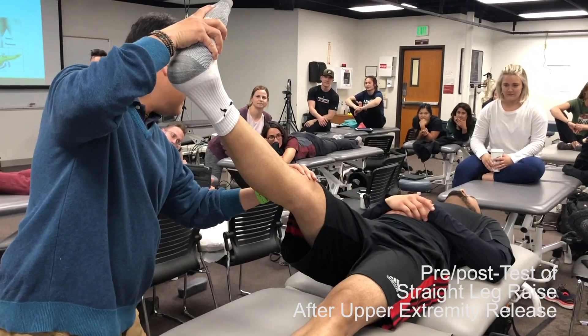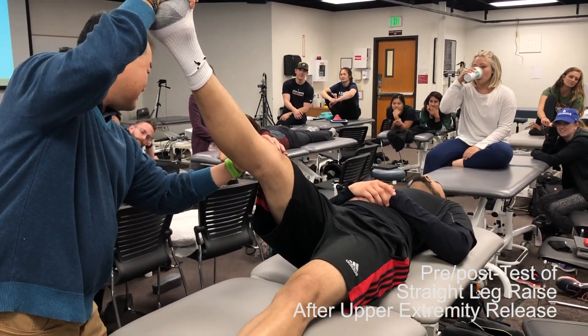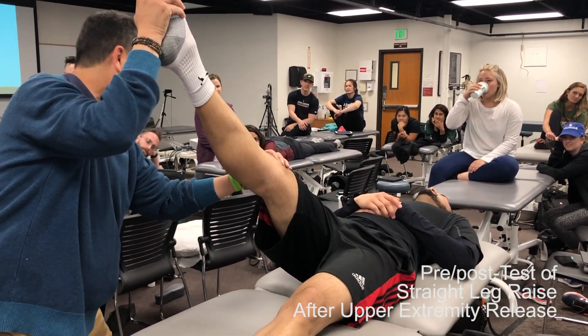There was another section which was pretty cool about how he did a pre-test on a straight leg raise for the lower extremity — the leg only went up this much. Then he went somewhere in the arm, found some adhesion, something tight, and loosened it up. When he went back to check the leg, the leg went up higher. Right there — did that change it at all? Better. Okay.